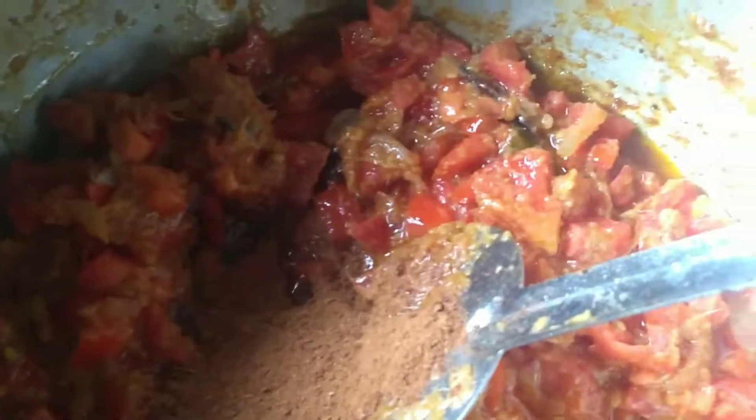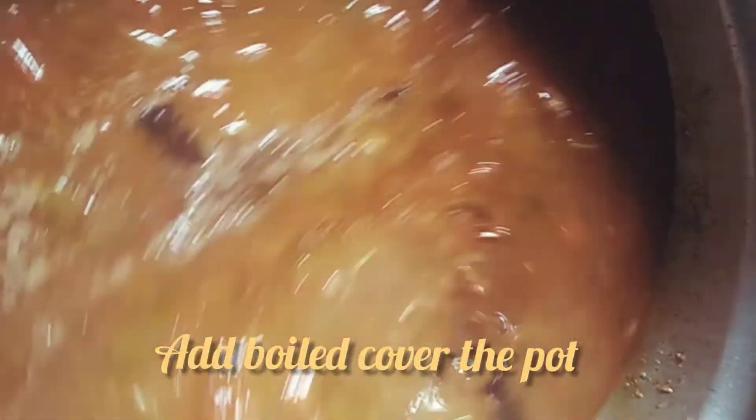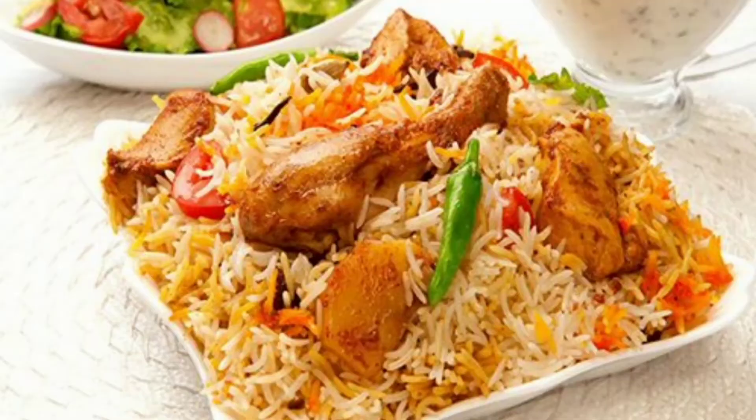Add the spice powder and add the chicken, then mix it up. Add 3 cups of pepper and 1 kg as well.